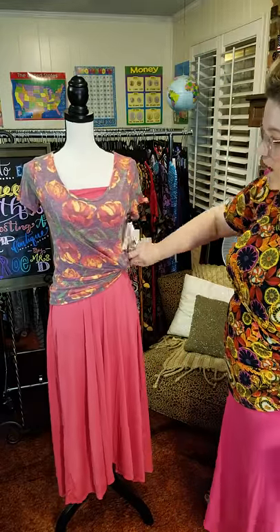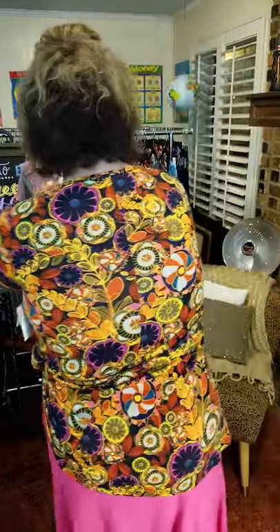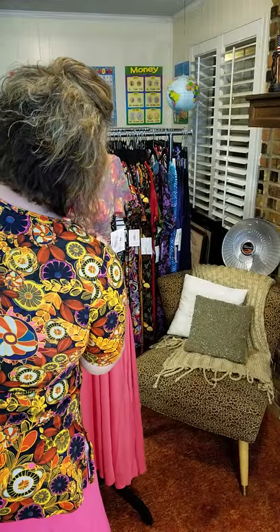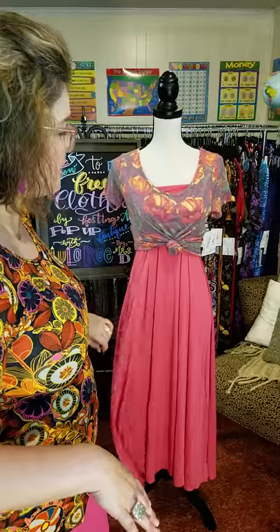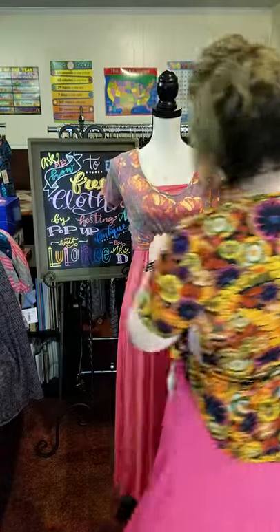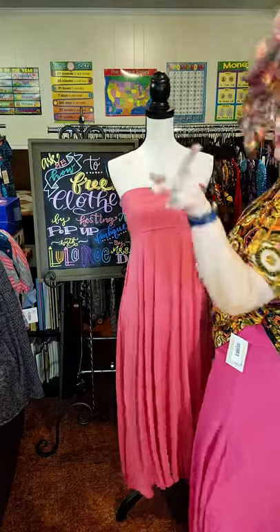We could knot it — look at what an adorable look that is. The other thing we could do is get really aggressive with our knotting and do it all the way up here underneath the bust line. I do this with the Carly a lot too. Look how adorable this is — isn't this the cutest thing ever? You have a really fresh outfit. You could even wear this to a bridesmaid luncheon with some strappy little sandals, cute wedges, or espadrilles. You're good to go. You can also do this with an Irma, but you won't get the peekaboo through the top.